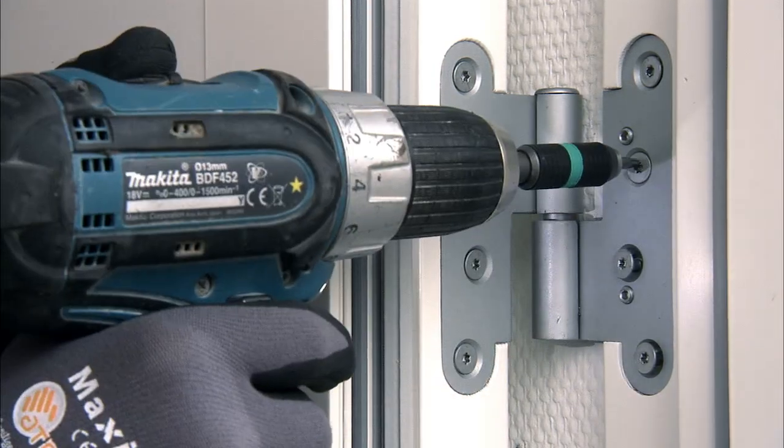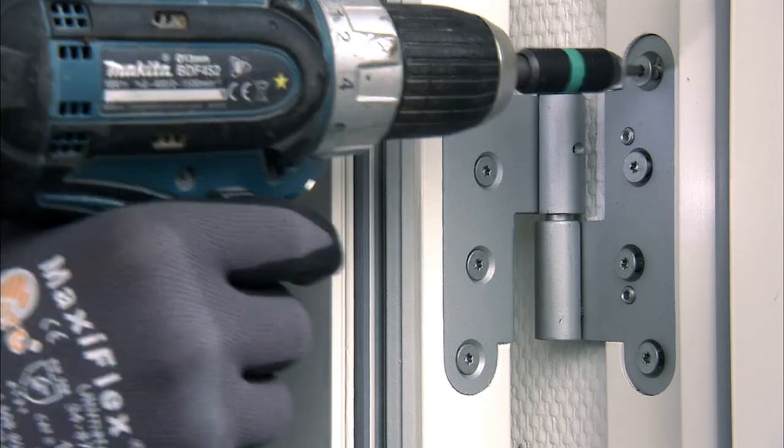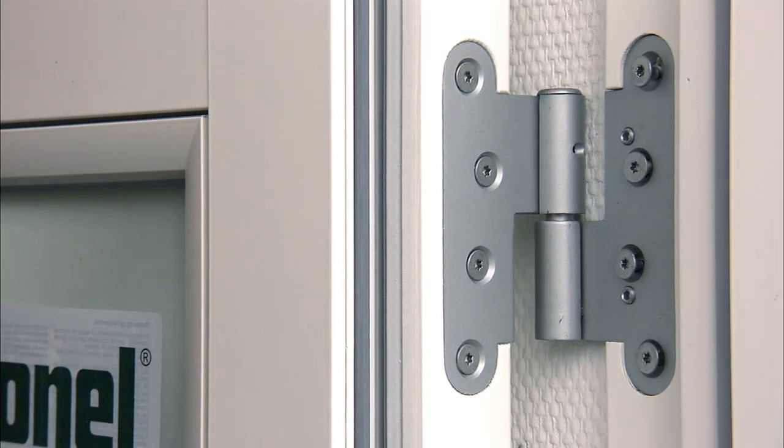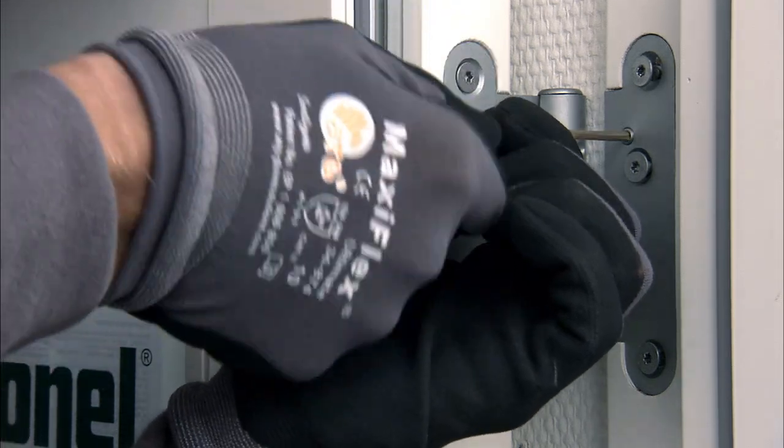The door can be adjusted sideways by means of the small Allen screws on the part of the hinges mounted on the frame. First unscrew the hinge screw using a Torx T25 and then adjust the door sideways before fixing the screws again. Use a 3 mm Allen key here.